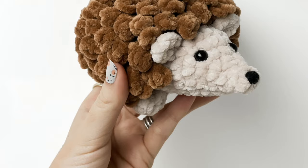Hey everyone, it's Robin from Rose & Lily. In this video we're going to make this cute little hedgehog.